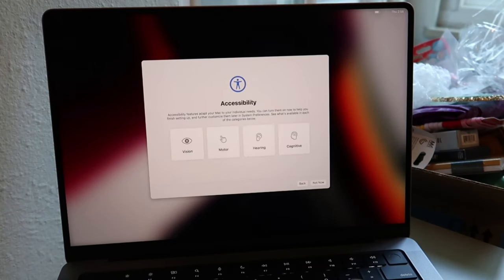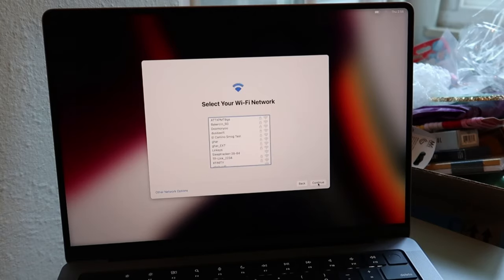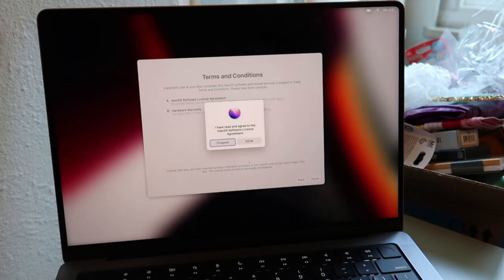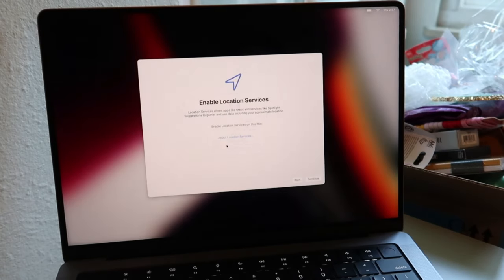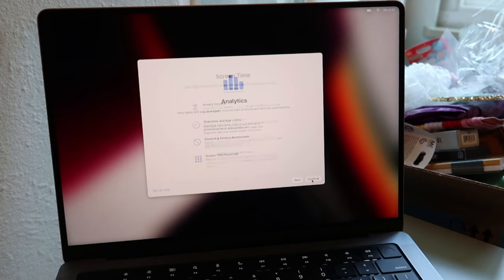During setup, it asks about accessibility — I don't really need any of those, so I'll say not now. Then we're going to connect to Wi-Fi; you can also transfer data. You can enable location services if you want — I'll skip it for now. You can also select your time zone and choose whether to share analytics.